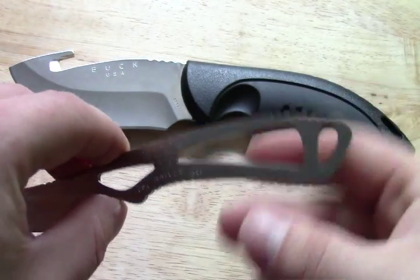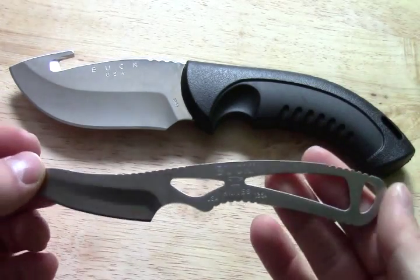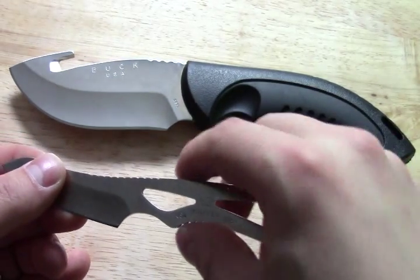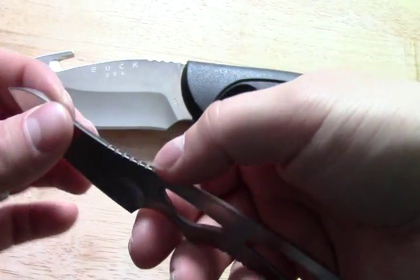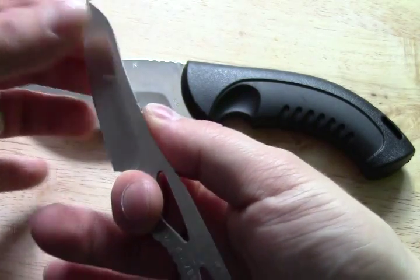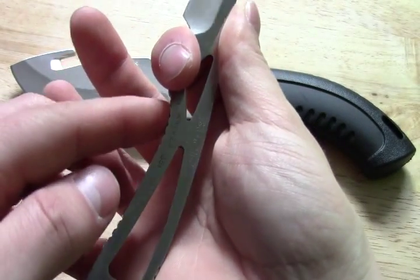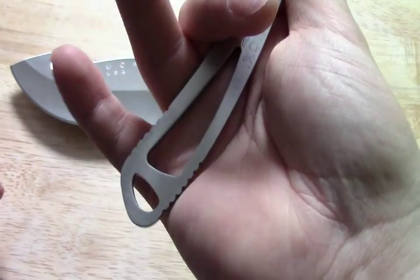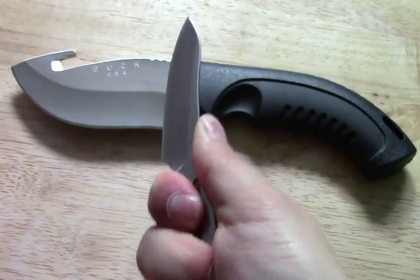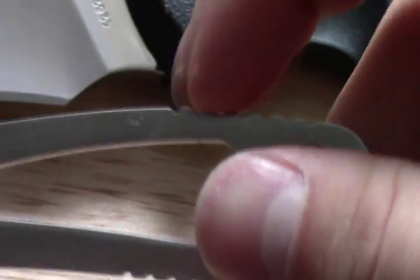It has no handle scales. I've seen people paracord wrap these, and seen people make their own little sets of scales, but I really don't see it being necessary. Buck has really thought out the jimping on this — it actually has quite a bit of traction. There's all jimping along here against this nice choil, so it really gives you quite a good grip, followed by a second finger grip. More jimping along here, and jimping for the rest of your hand, so you can really lock onto this knife.